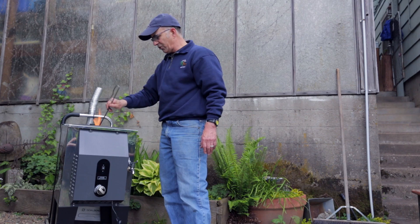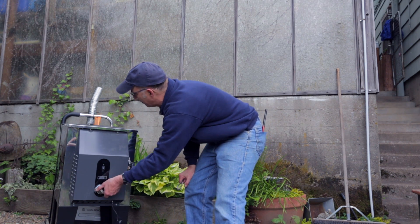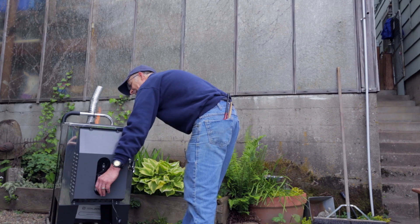Or if we want a very focused flame, we just put our flame concentrator back in and you can see the tremendous firepower this stove has.